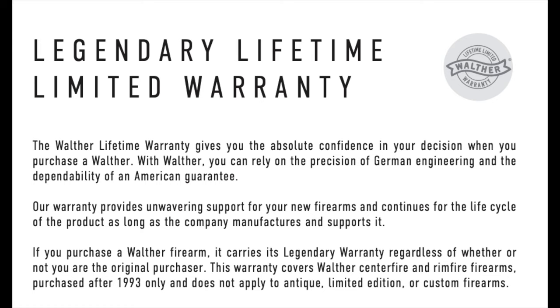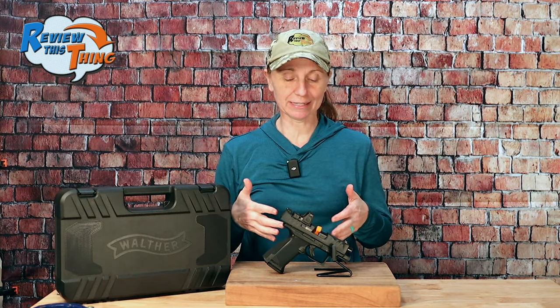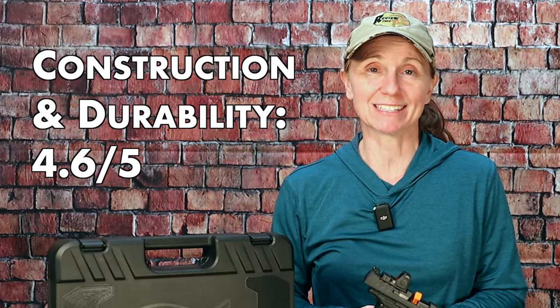As far as durability, we haven't had any issues — no problems, everything is still holding up well. Overall, there are so many things we really like about this gun. The only thing is that trigger safety, but I'm going to take a little off for that and give construction and durability a 4.6 out of 5.